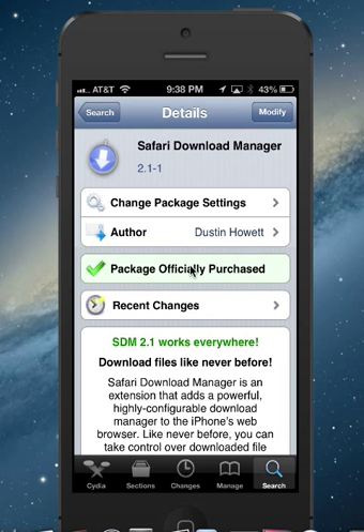Anyway, you can see I've already purchased Safari Download Manager — it says it's officially purchased. I don't think this has a trial version; you're just going to have to purchase it and install it from the Cydia store. There would be an install button where it says Modify, and you would go through with the purchase and then install it.